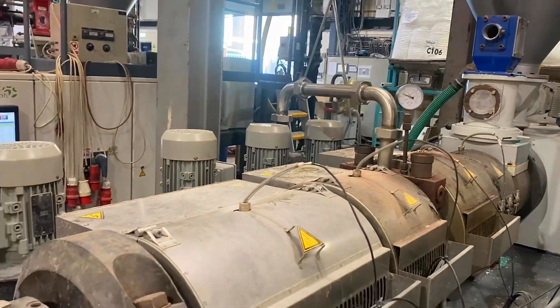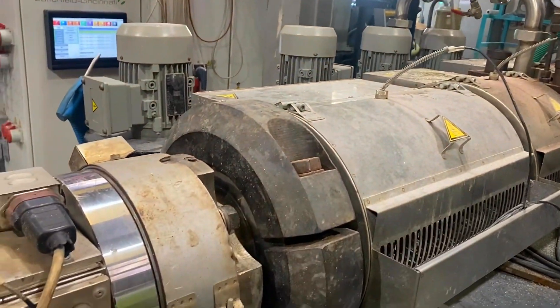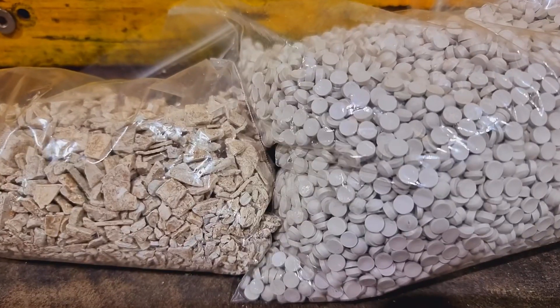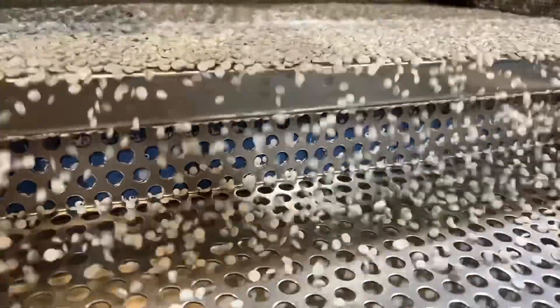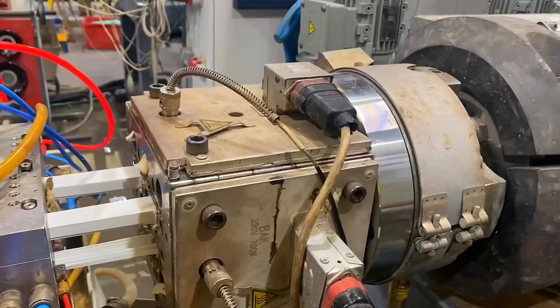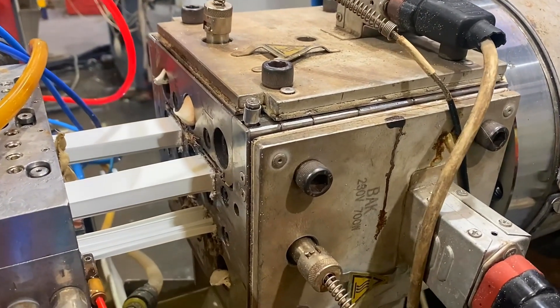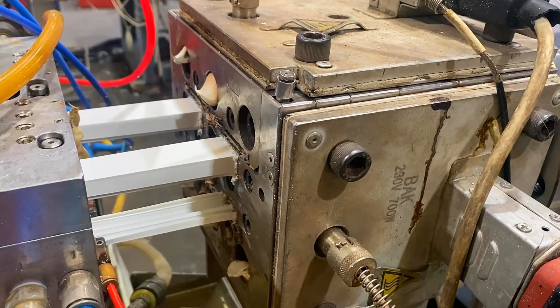Mini trunking — very similar process to the conduit. We're using exactly the same materials as seen previously: using the recycled windows, cleaning the material, compounding it, palletising it, and now feeding it into the back of the machine. At the front of the machine, we can see the four strands to make our two strands of mini trunking — you'd call this the basin lid.